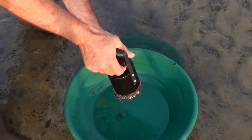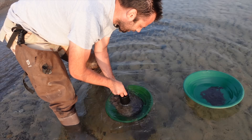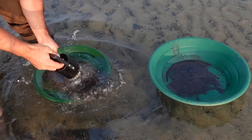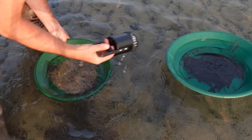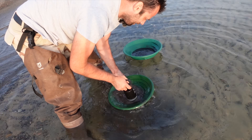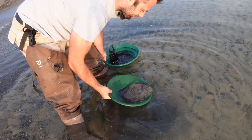I'm going to put all this in another pan just to check if we're carrying any gold with it. I'll stratify it again — just tons and tons of metallics. Every time you do it there's enough metallics to fill that magnet, but there's getting to be a lot less.